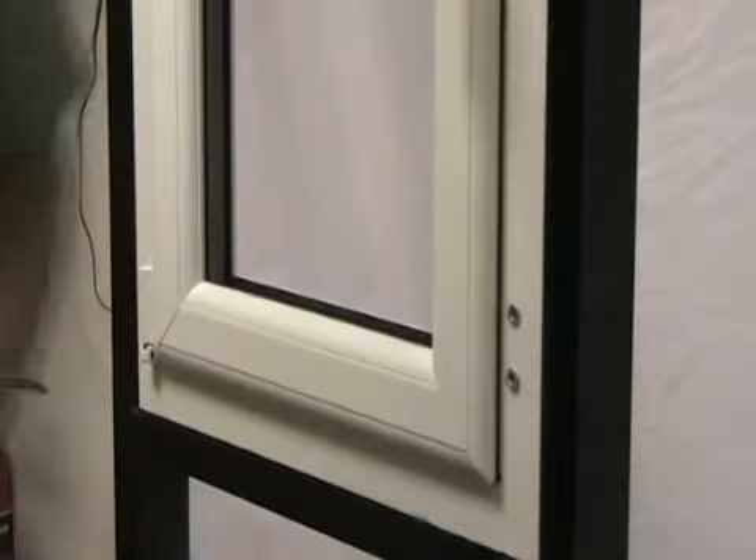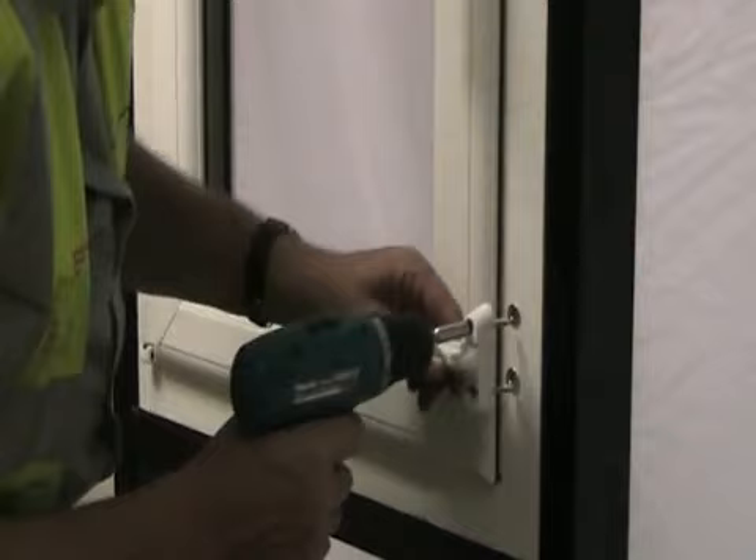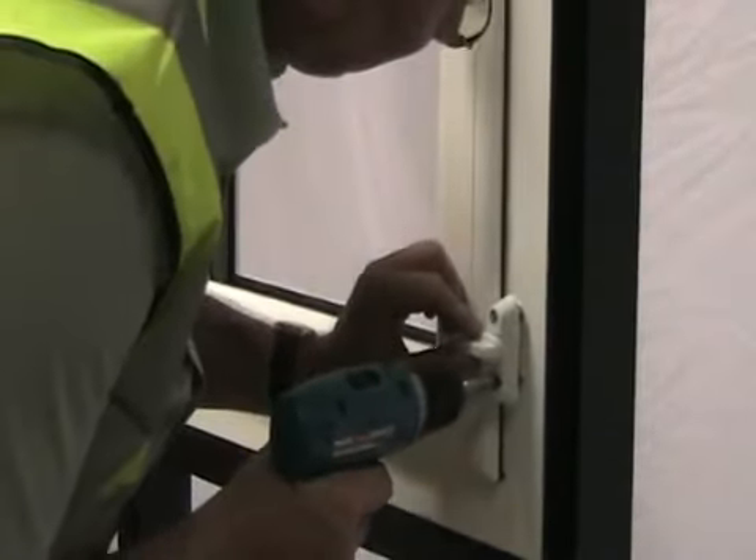Place the sash jammer over the holes. Make sure that the raised part of the base plate is at the top of the sash jammer. This allows the lock to be correctly fitted at the bottom of the sash jammer base plate.